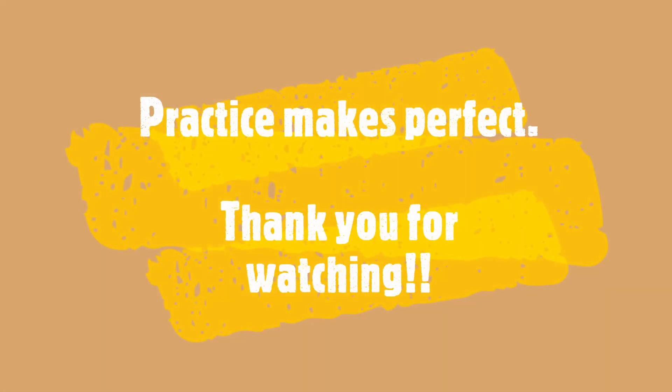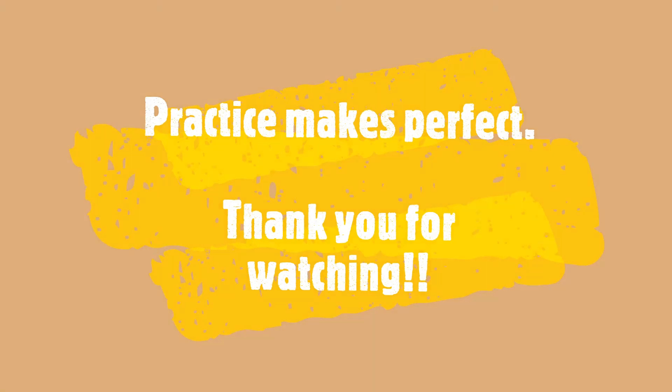Please keep practicing and thank you for watching.